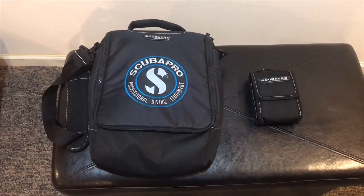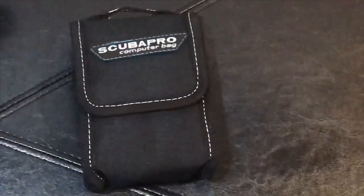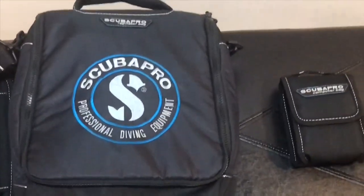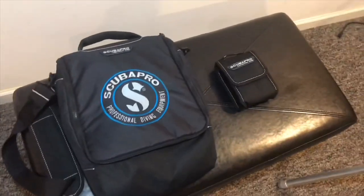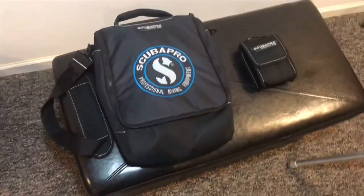Get a value for your money thanks to the people at ScubaPro. I got this combo to protect my Regulator setup and Dive Computer that I reviewed months ago. I will have a link to both videos in the description below. This bag for my Regulator is perfect for traveling, as your Regulator setup won't get tangled up or banged up.